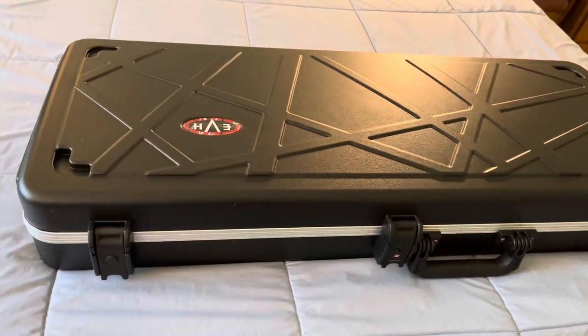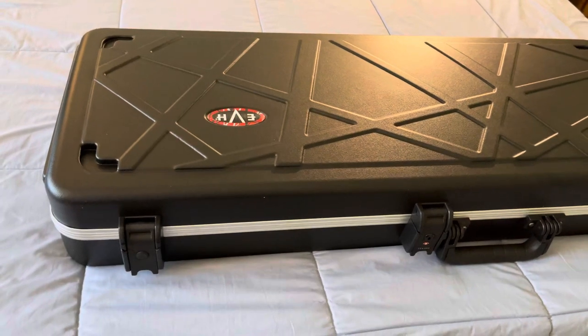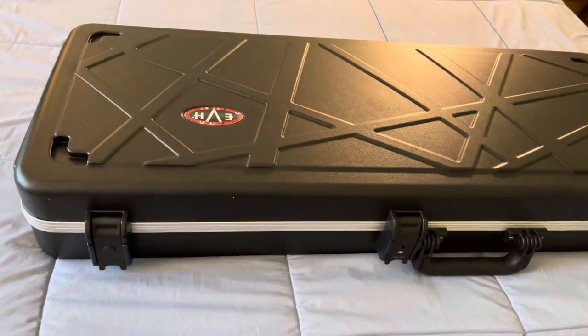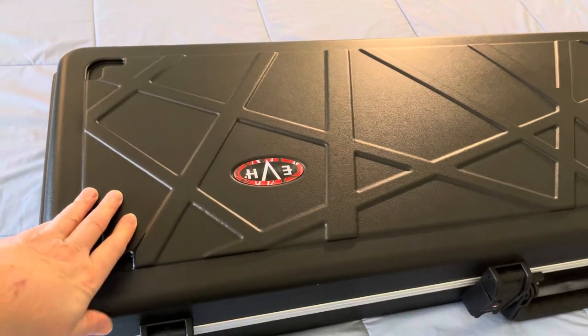This is just a really short video. If any of you have bought an EVH standard, those do not come with an EVH case. In fact, a lot of them don't even come with gig bags.